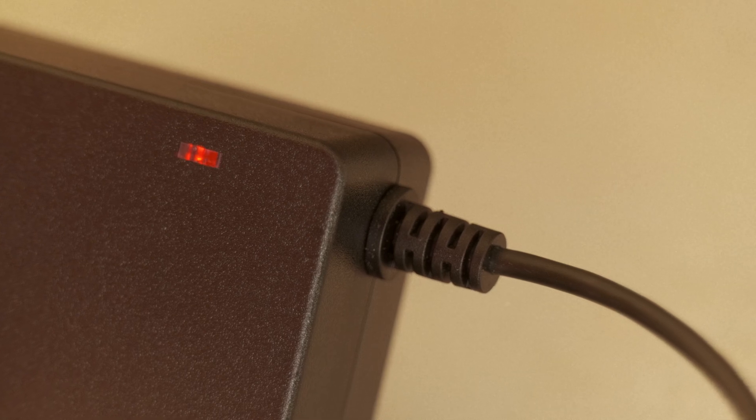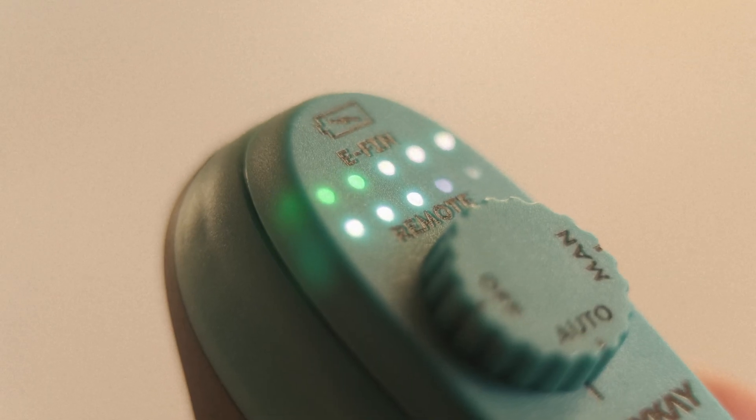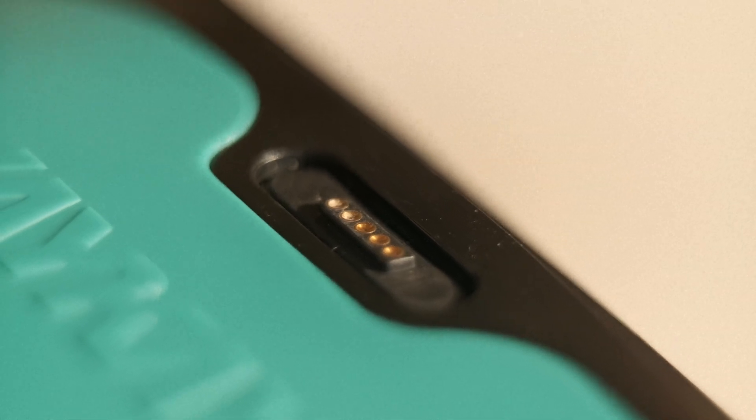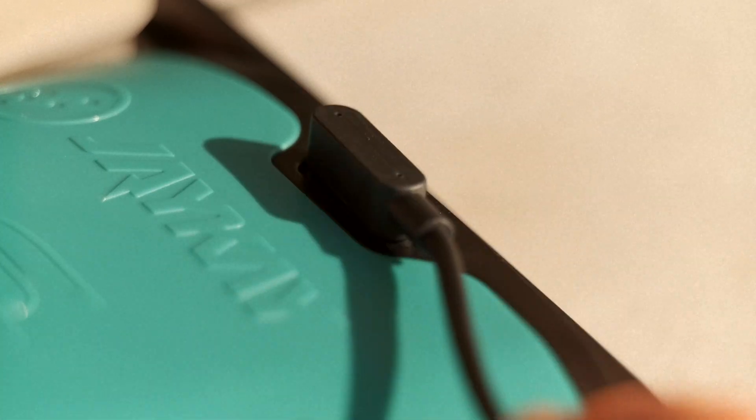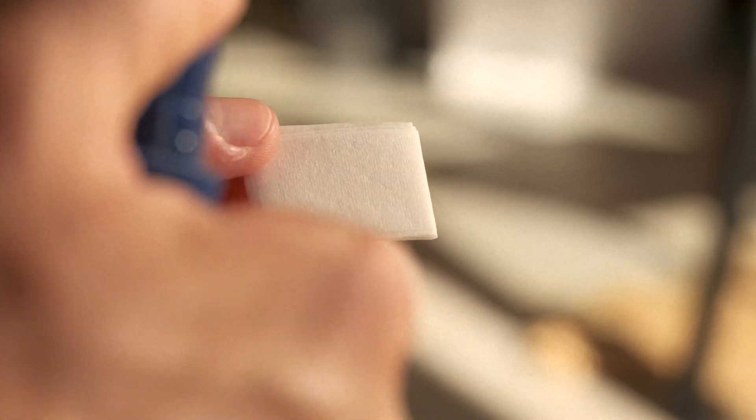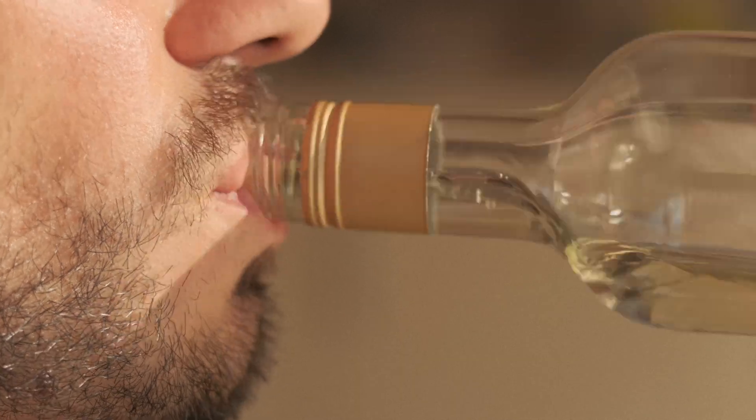Wait for the red light on the charger — it will tell you that the process has begun. Sometimes, water can leave salty stuff on the connector, which may interfere with charging. See a green light instead of red? Try some vinegar or alcohol, and it will return things back to normal.